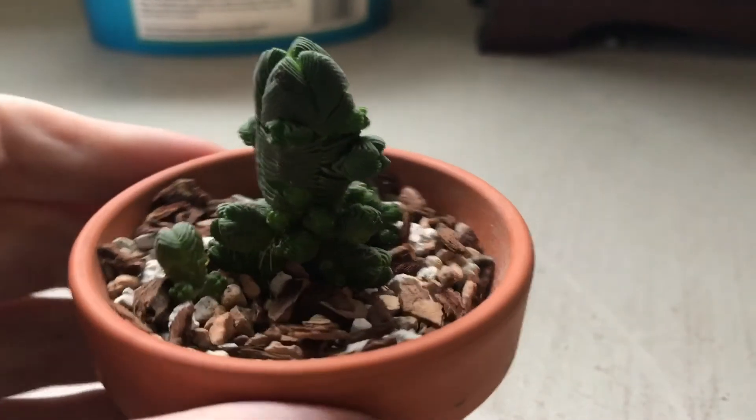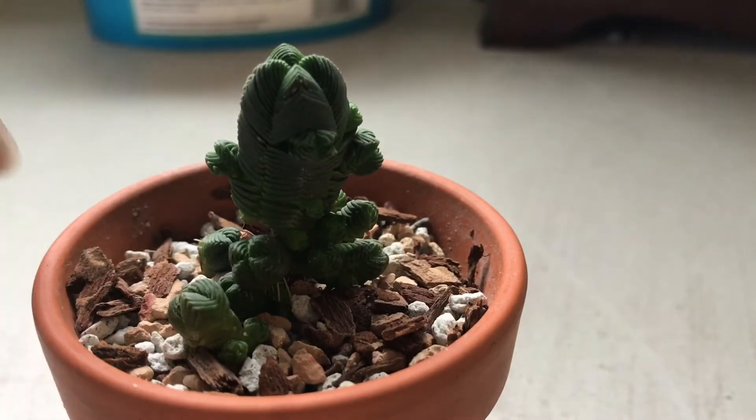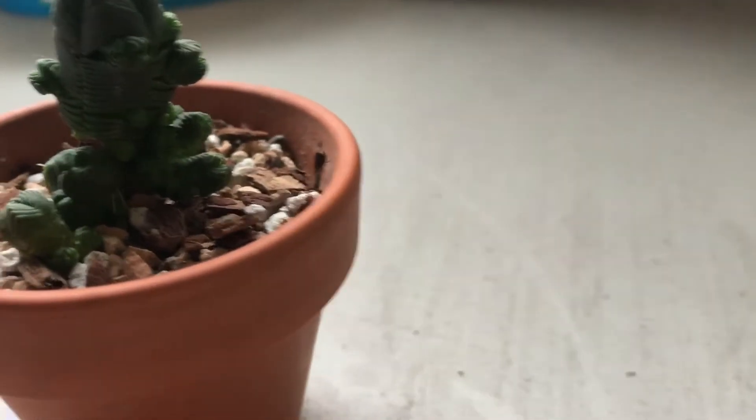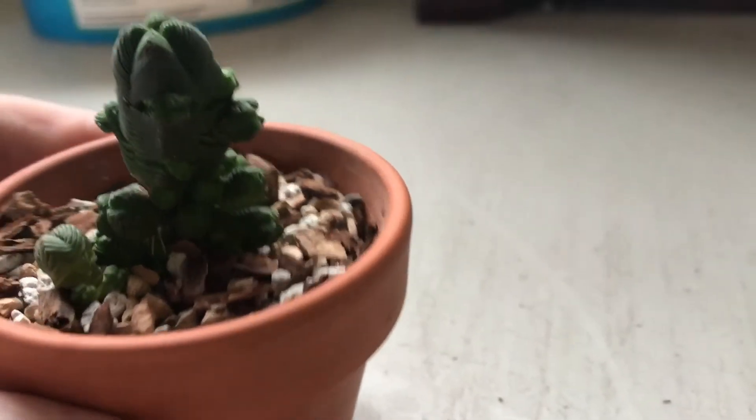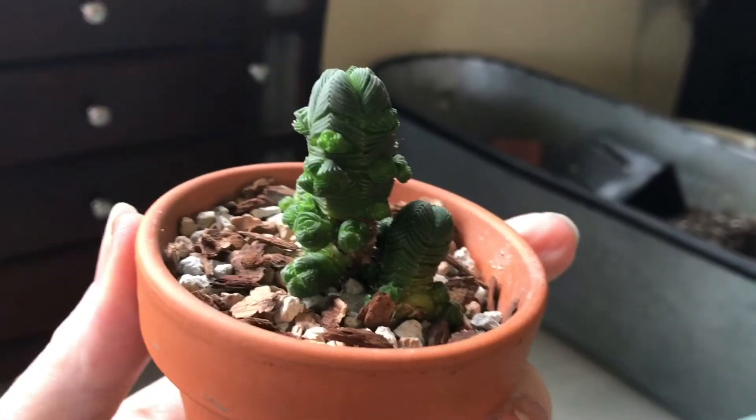This is just a little two-inch pot, so you can see how big this guy is compared to my finger. He's pretty small — just about two and a half inches tall or so, but he has quite a few offsets as you can see. I'm just going to get the lighting a little bit better.